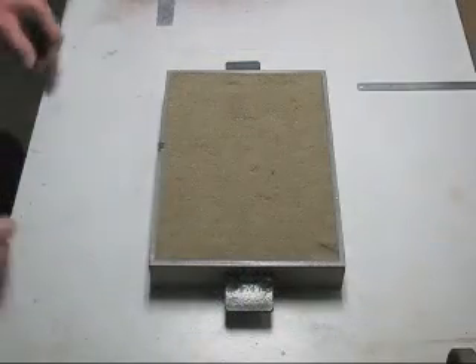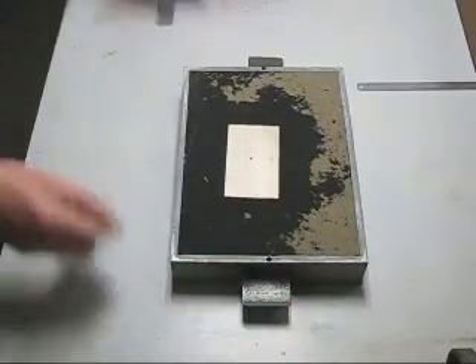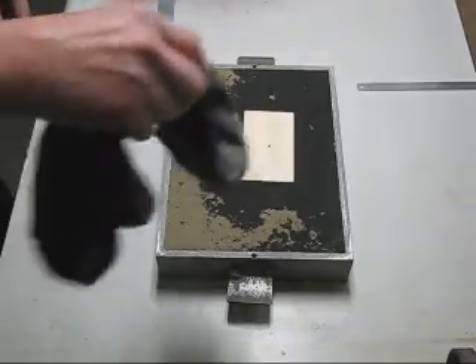One half of the mould has been made, now ready to flip it over. Dust some talc.